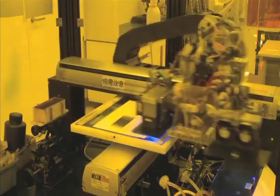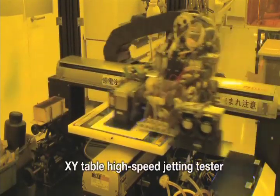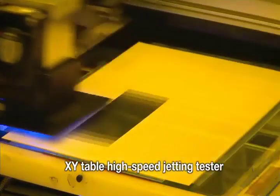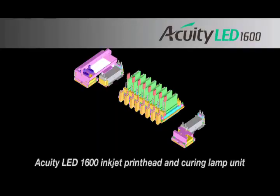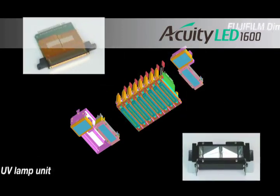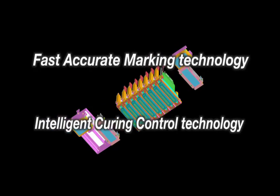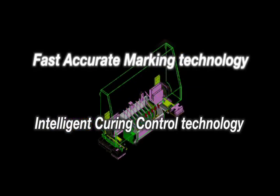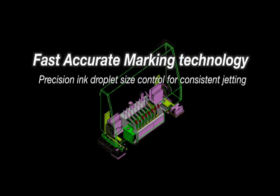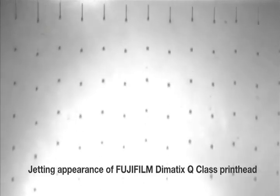Developing the press to deliver both quality and speed was a challenge. Two newly developed technologies support the high speed and quality of the Acuity LED 1600. Fast accurate marking technology is responsible for precision control of droplet size and the rapid consistent jetting of ink.